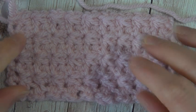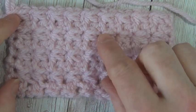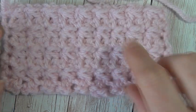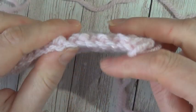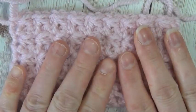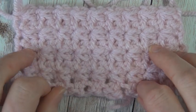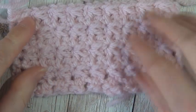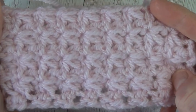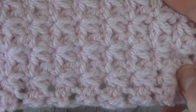Hi there everyone! Today I'm going to be showing you how to do the Trinity stitch. As you can see, it creates little boxes in the texture. It is quite a nice thick squishy stitch, so I think it would make a really nice winter baby blanket, maybe the body of a hat — it would keep you really nice and warm. Just showing you the texture there.